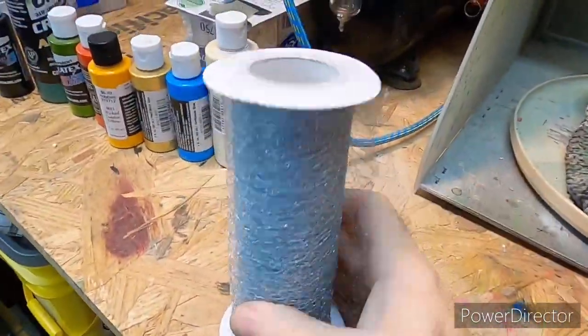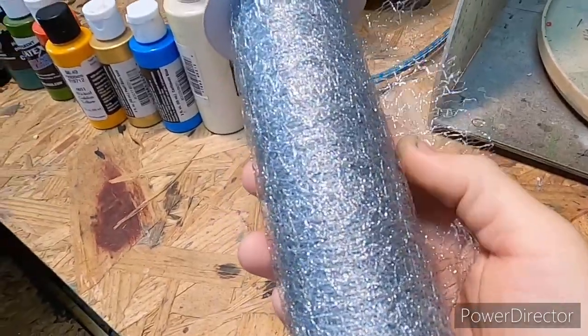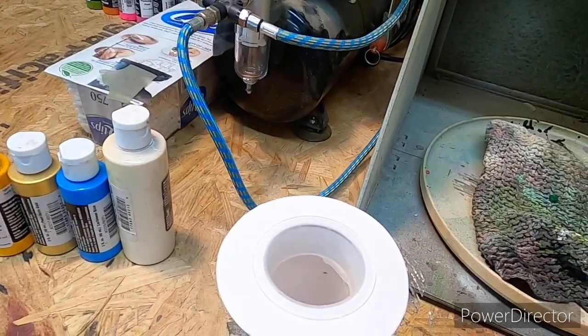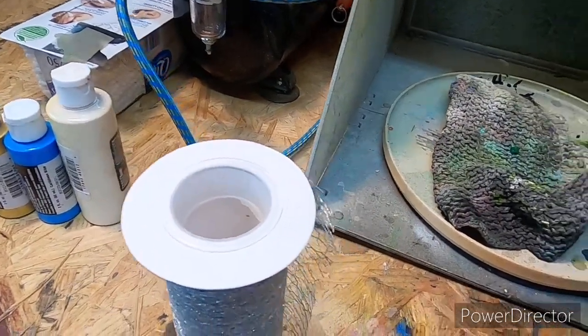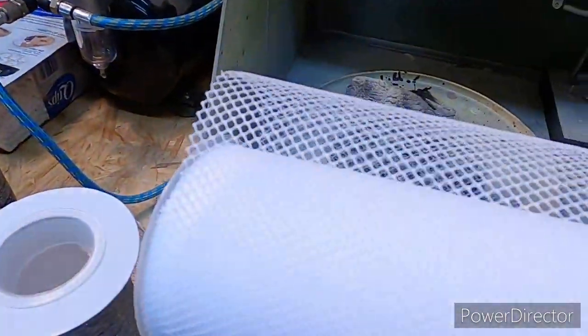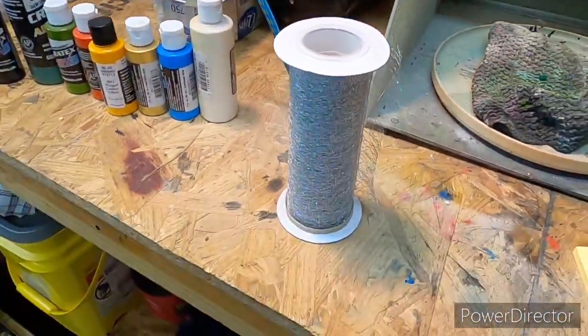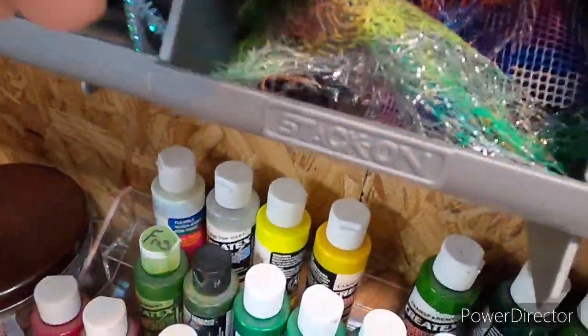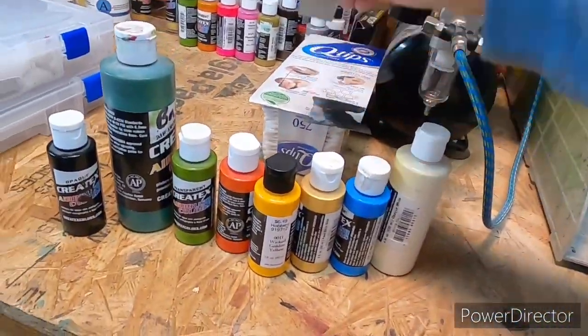We're going to use this mesh right here — you can get it from Hobby Lobby, it's about $4.99. Same with the netting if you're trying to do a traditional scale pattern. All that stuff you can find at Hobby Lobby and it's fairly cheap; it'll last a long time. I've already used a bunch of it but most of the time I'll start with new stuff because it's not that expensive.